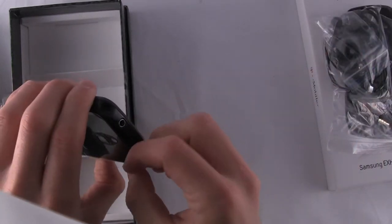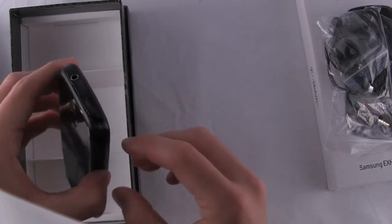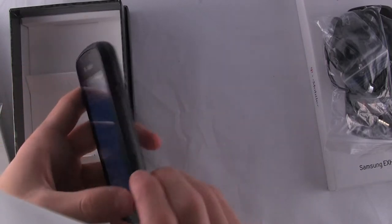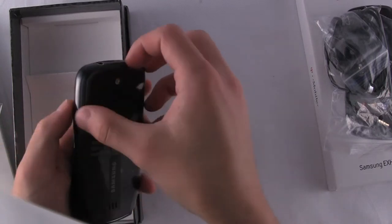You have your covered microSD port. I don't know if you're a fan of that, but to each his own. And on the right-hand side, you have your power sleep wake key.